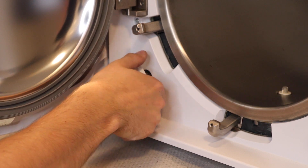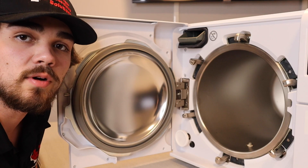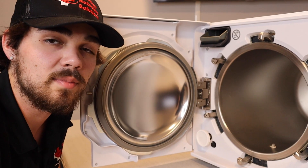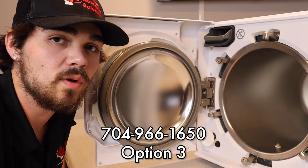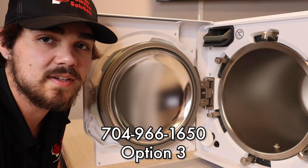There should be no excruciating amount of force put onto this HEPA filter — just hand-tight works. If you have any questions with the installation of the HEPA filter, please give us a call at 704-966-1650. Option 3 will bring you to tech support.